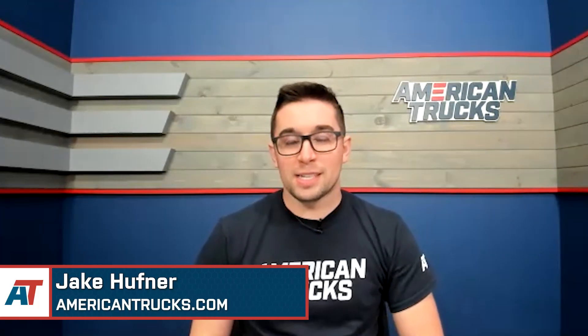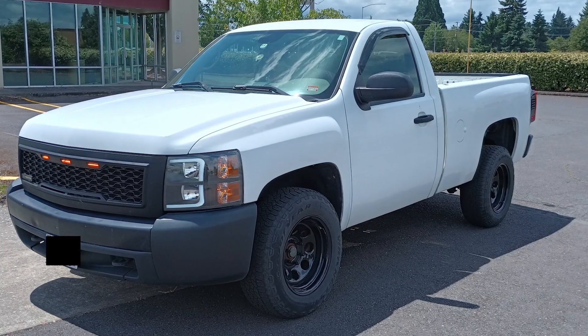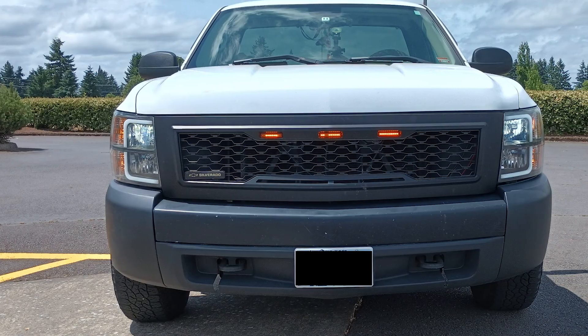Hey everybody, Jake here for American Trucks, and today I'm chatting with Derek about his 2007 Silverado 1500. Derek, thank you so much for being here with me. I'm excited to talk about your truck.